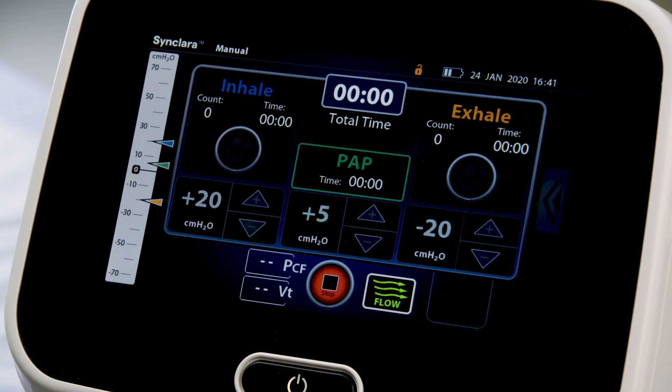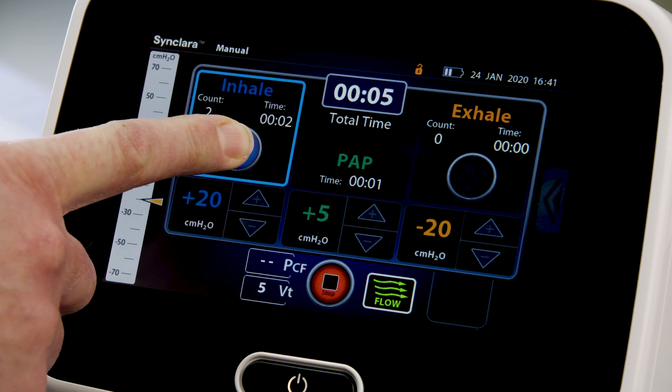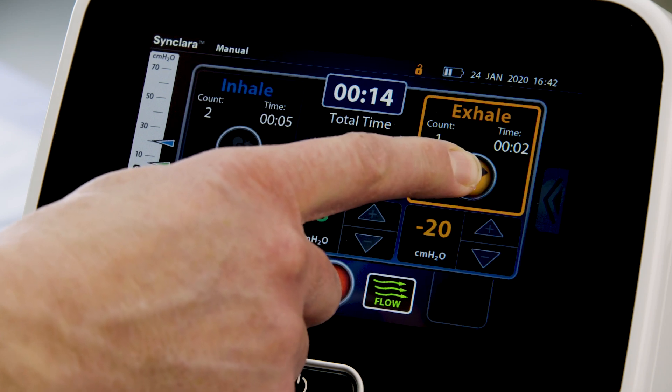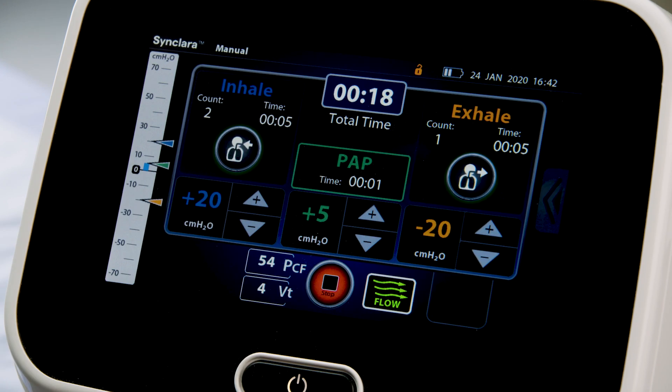Press Start. When the air pressure is ready for therapy, the inhale control is lighted. Press and hold the inhale control for 0 to 5 seconds as directed by the clinician to deliver the inhale stage. Then press and hold the exhale control for 0 to 5 seconds as directed by the clinician to deliver the exhale stage. During the inhale stage, have the patient breathe normally until lungs fill to capacity; during the exhale stage, have the patient attempt to cough or huff.